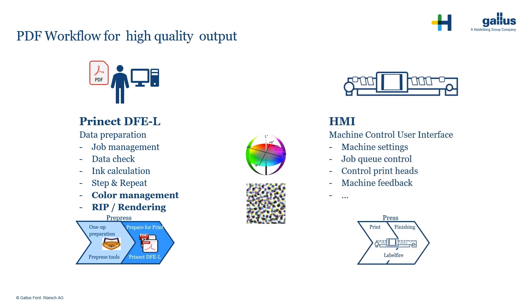On the HMI, the operator manages typical press operator tasks like machine settings or job queue control. All the information is centralized at the Pronect workflow server.